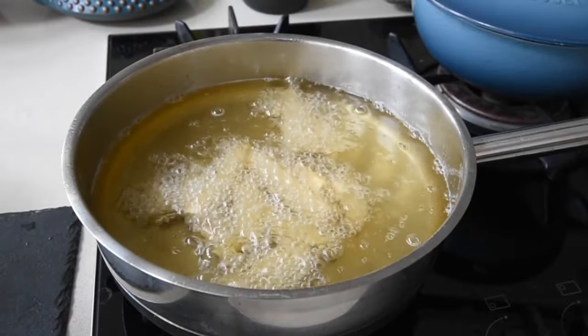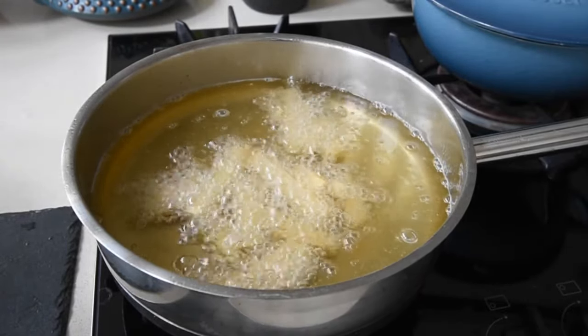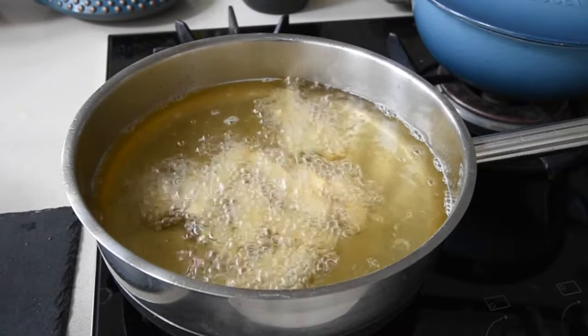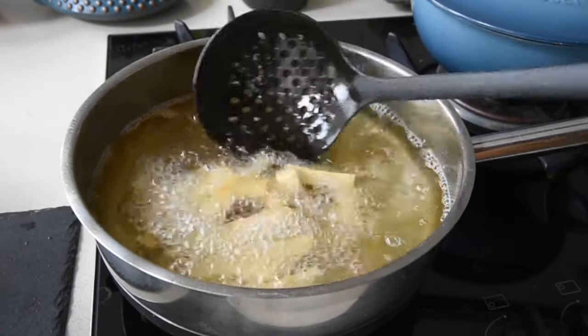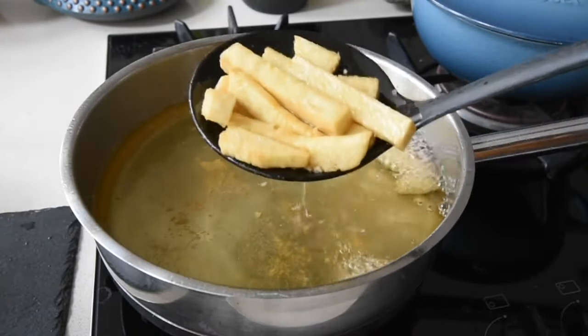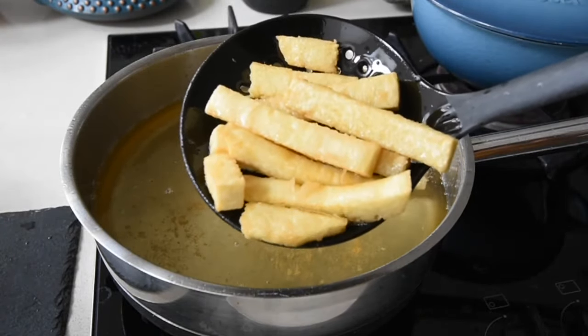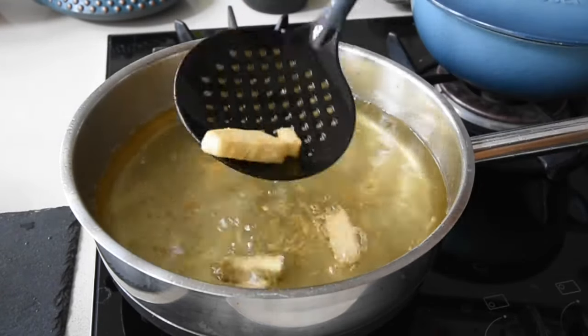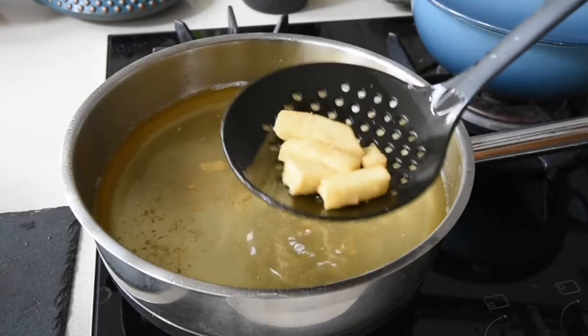Now what happens to the outer layer of the yam is — because we fried it for 2 minutes before and then added the salted water — it then forms this beautiful crack on the outer layer, as you can see here. And it's nice and fluffy in the middle. So you're actually having the yam in the middle boil while the outer part fries.